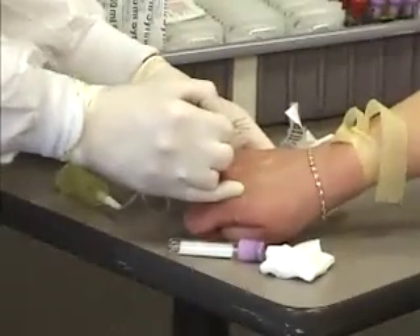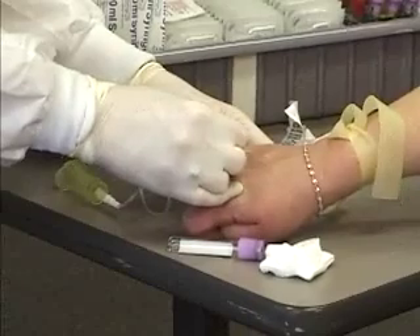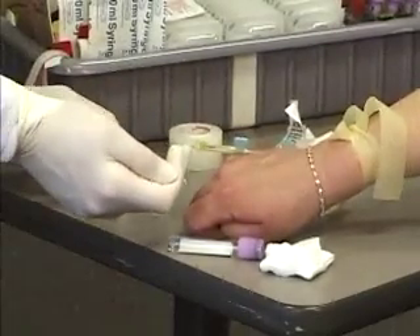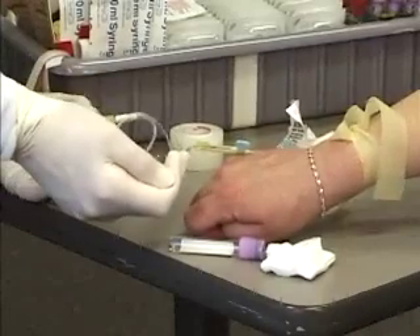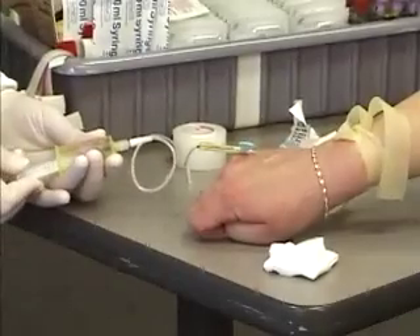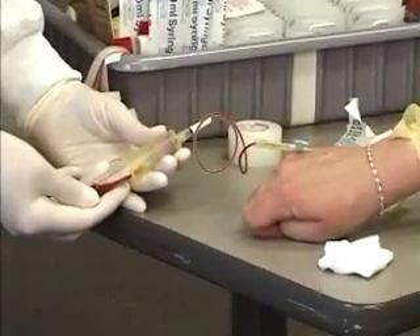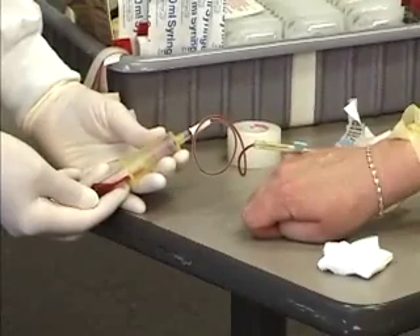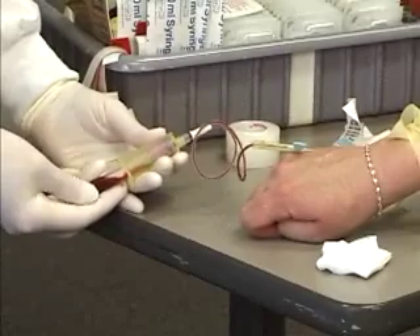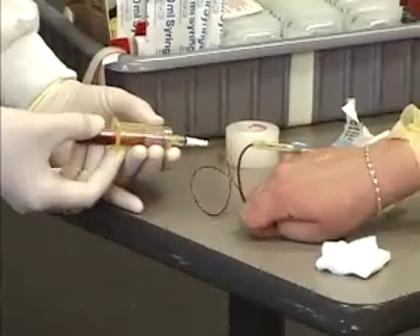You want to make sure that you anchor the vein and that you enter the vein in one swift, fluid motion. With the butterfly, you're going to see the backflash into the tubing before you ever even put your tube on the vacutainer holder. The blood will start coming into the tube. This is a 3 ml tube, so it's not going to totally fill, and you can actually be rocking this as the blood's drawing into the tube.